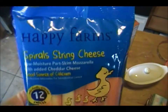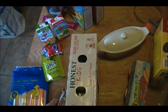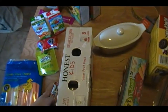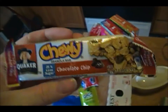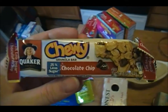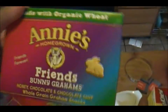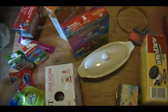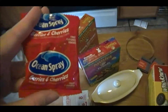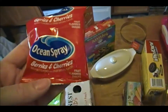I also do cheese sticks — these are the Happy Farm cheese sticks from Aldi's. Next are these chewy granola bars, which are 25% less sugar — kind of a nice treat in her lunchbox. If I don't give her cookies, I usually give her a granola bar. We also do Annie's Friends Bunny Grahams — these are honey chocolate and chocolate chip, and we have the honey flavor too. We also have these Ocean Spray fruit snacks, which have no red 40, and the berries and cherries are my kids' favorite.